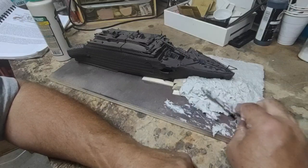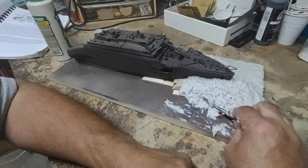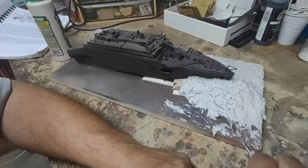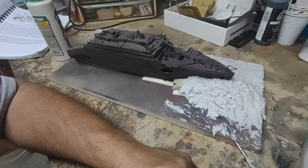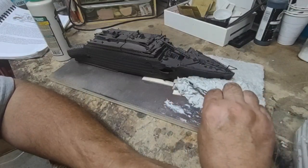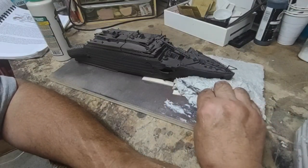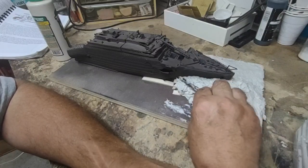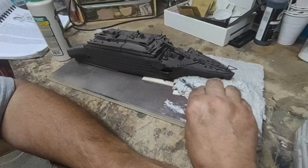I've unfortunately been kind of suffering from just general tiredness of the build again. But I'm not going to abandon it for months at a time like I did last time. I'm getting kind of sick of looking at that stern, so that's why I'm doing a change of scenery here — I'm working on the bow section.